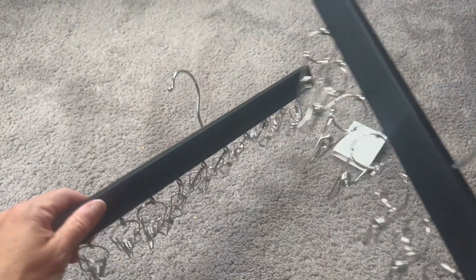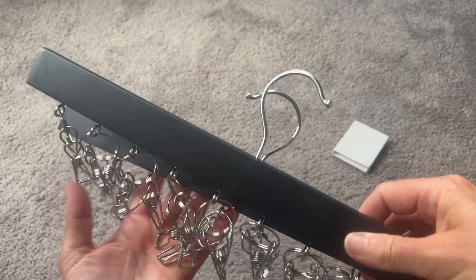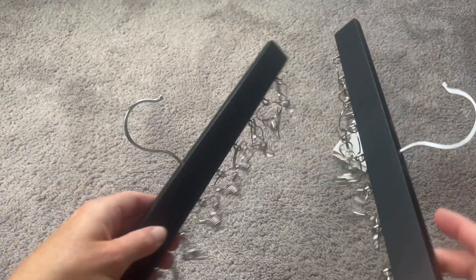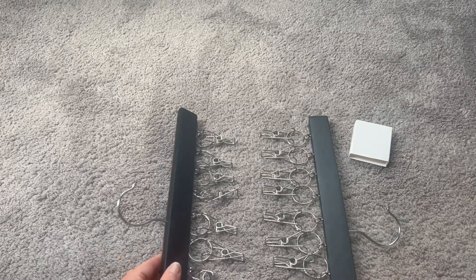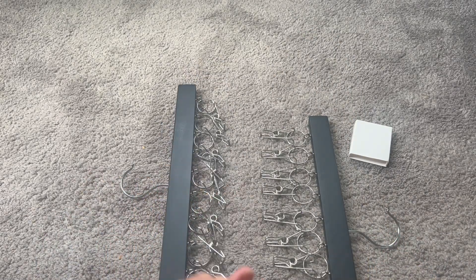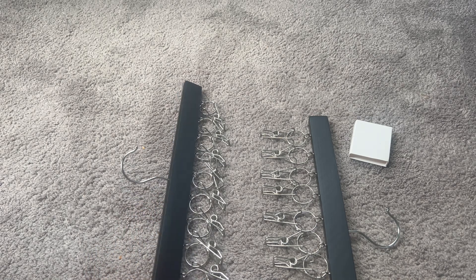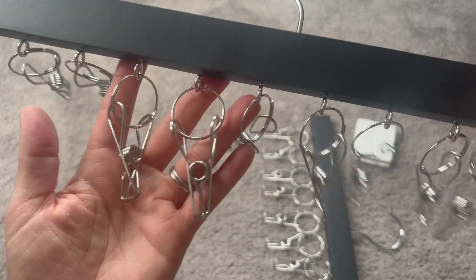I think these are really quality pieces. I like that it comes with two sets as well so that you can hang up pretty much everything. If you have multiple kids with a lot of hats, you can use these as well — give one to each kid and you're ready to go. All the hats are going to be nice and neatly organized and you're never going to look for them again. So give it a try — I think this is really going to change your organization and just how you store your hats.